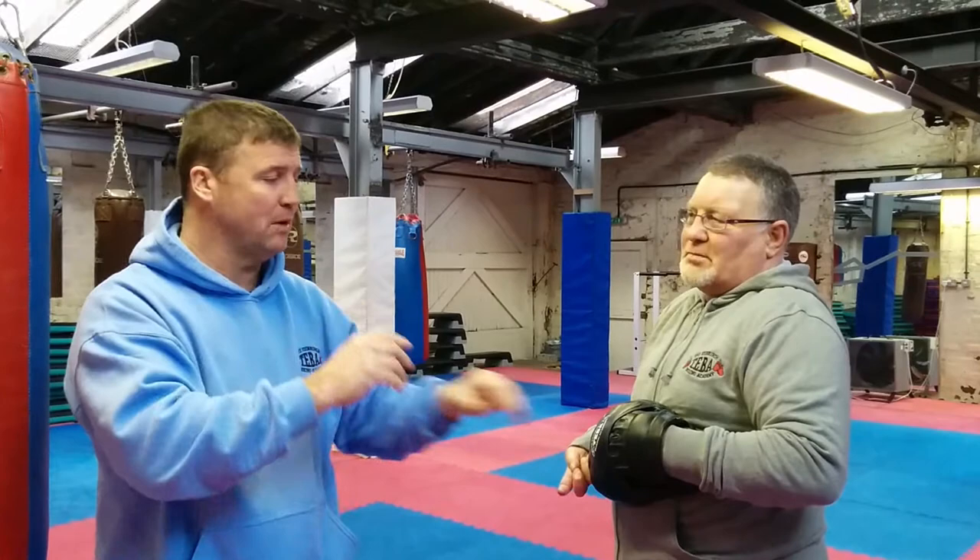Yeah. A jab is basically coming out like you're pointing, keeping your shoulder up high like that. Isn't that rude to point? Yeah. So it comes out like that and right back to the face. Not there, down there and up. So it's there and right back. So you work on that speed. And then with the last three knuckles, that's where you should be landing on that pad.